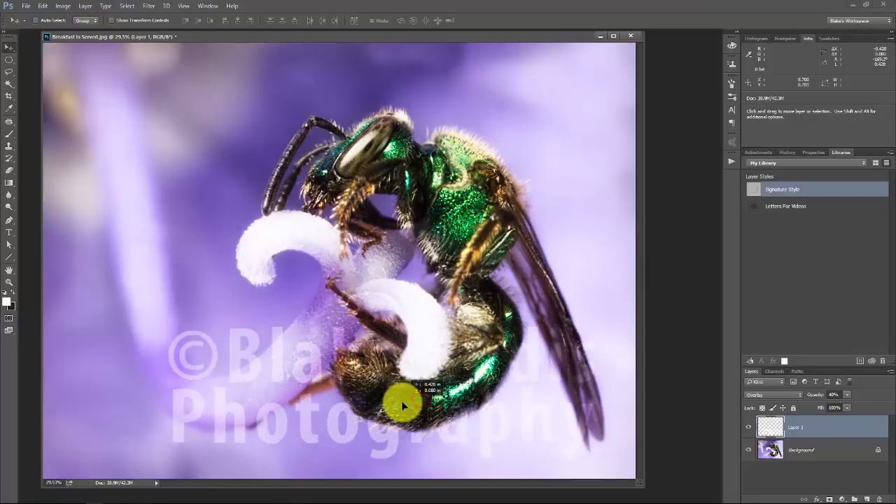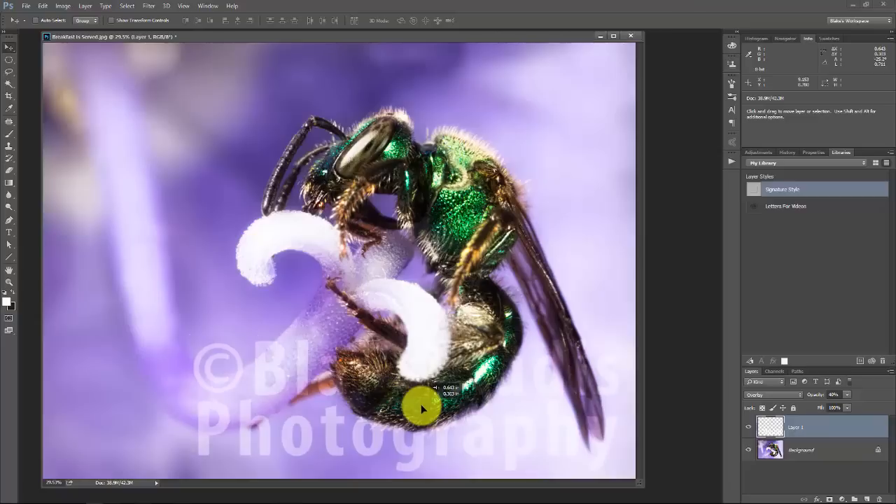You'd obviously know the watermark here is not overpowering the photograph. Maybe someone with really good cloning skills can get rid of it, but this watermark does its purpose — it makes it difficult to print while at the same time not taking away from the photograph.